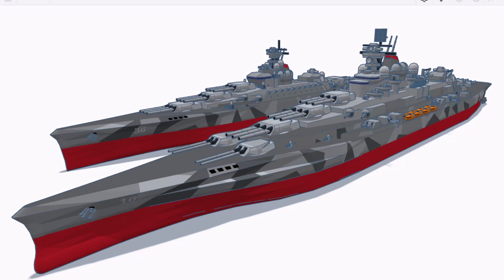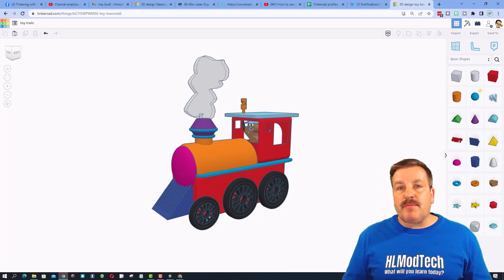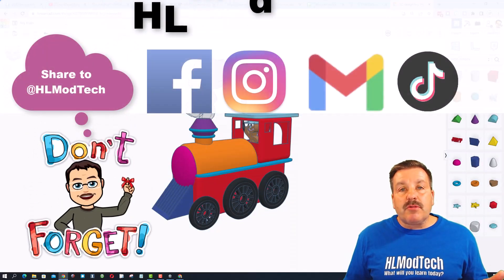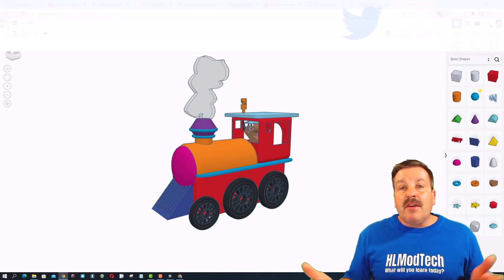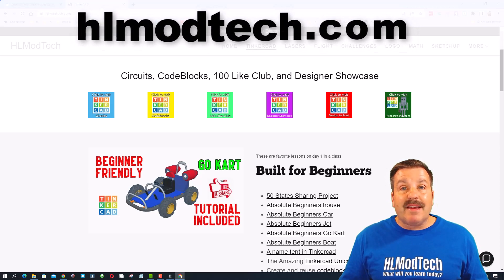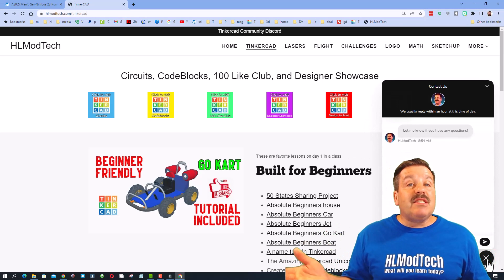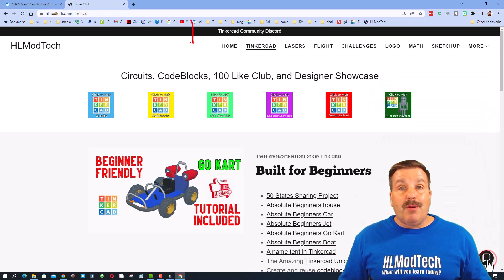If you ever make something awesome and want to share it with me, it's so simple — click this button, generate a link, copy that link, and reach out. I am hlmodtech on Facebook, Instagram, Gmail, and TikTok. You can also find me on Twitter as hl_tinkercad. If those options don't work, don't forget hlmodtech.com — I've got a sweet webpage dedicated to TinkerCAD with a messaging tool at the bottom where you can add your question, comment, or suggestion.